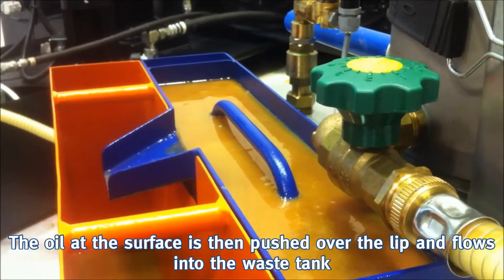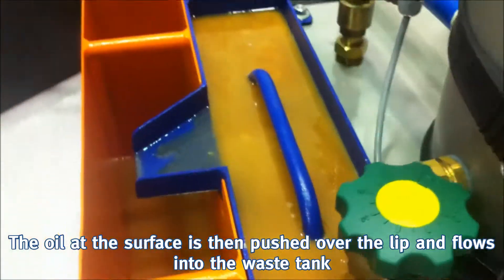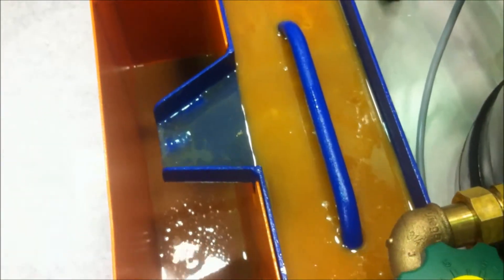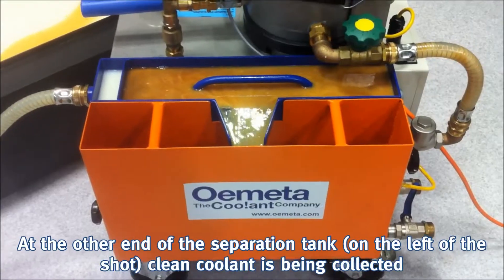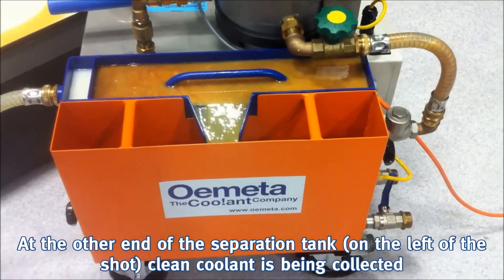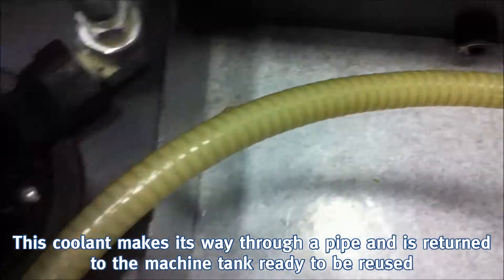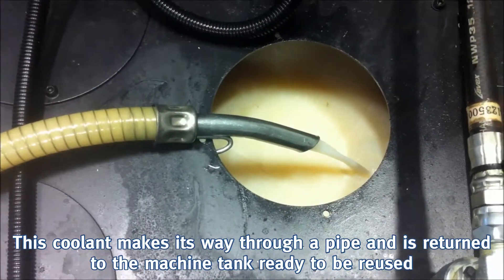The oil at the surface is pushed over the lip and flows into the waste tank. At the other end of the separation tank, clean coolant is being collected. This coolant makes its way through a pipe and is returned to the machine tank ready to be reused.